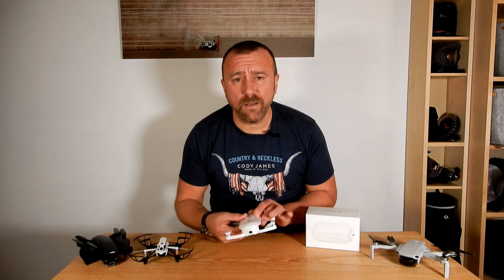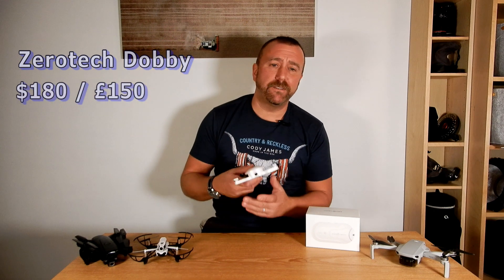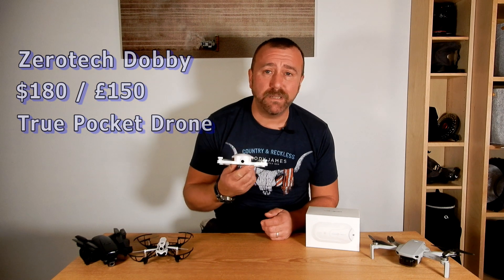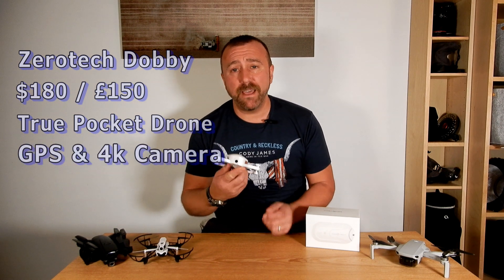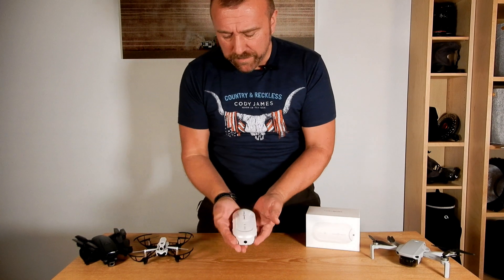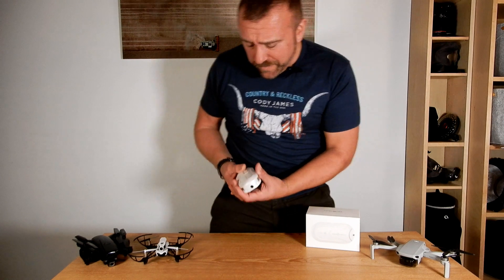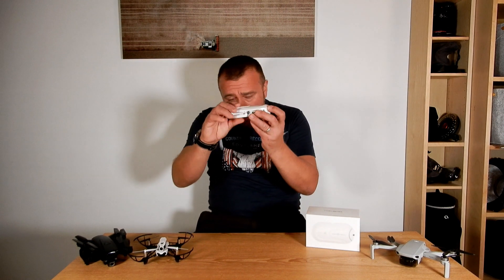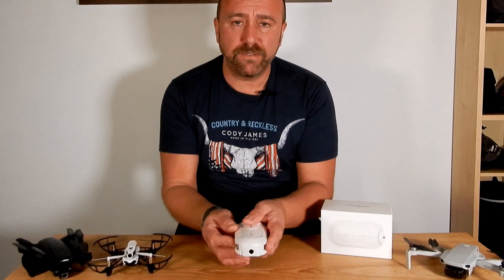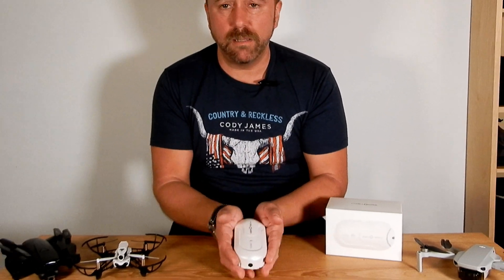Next up we have the Xerotec Dobby, around 180 US dollars or about 150 pounds. It does look like a tiny toy drone but it's actually an amazing bit of kit. It's got GPS and a 4K camera. This really is a pocket drone — when it's all folded up it will very easily slip into your pocket, because folded it is literally the size of a mobile phone, roughly three times as thick. The arms and props fold away very snugly and it ends up being a very small little bit of kit.